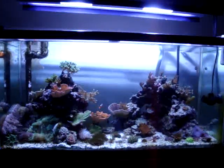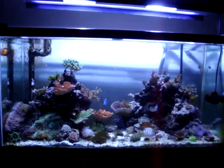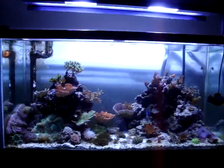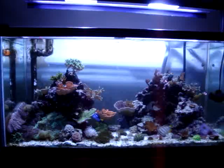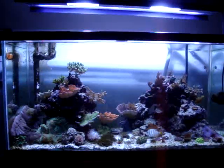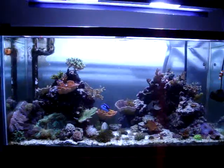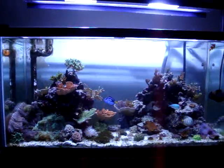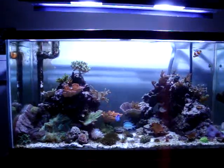Hey, what's up everyone, this is Zach and this is my 90 gallon reef tank. I started it back in August of 2010 and I really regret not doing a log of the progress of all the corals and stuff. I first had it set up about two months before I started to put coral in it and fish and stuff.